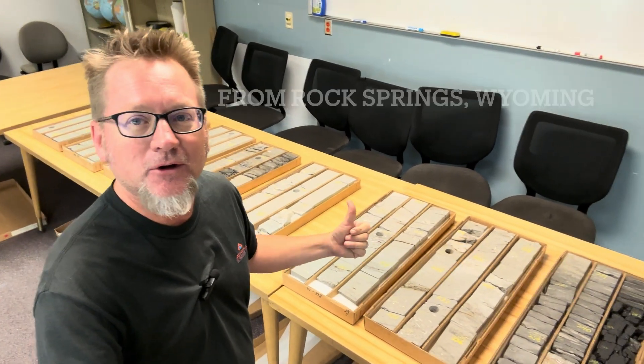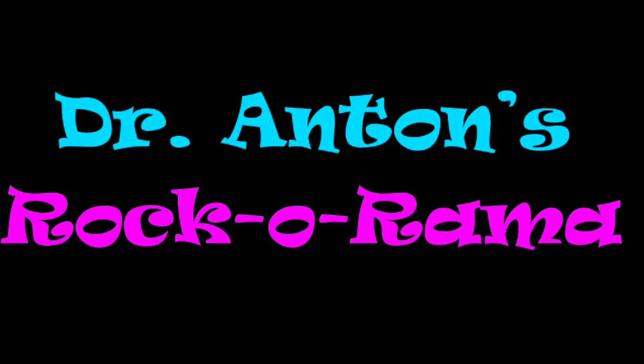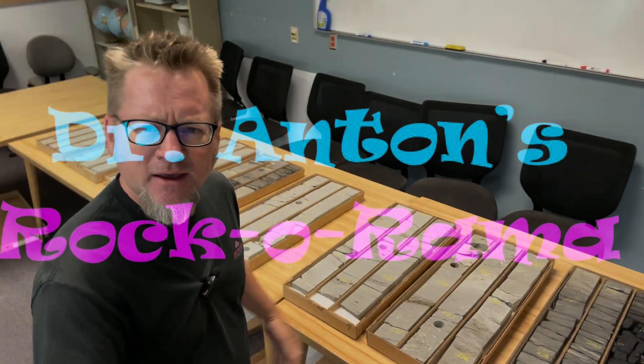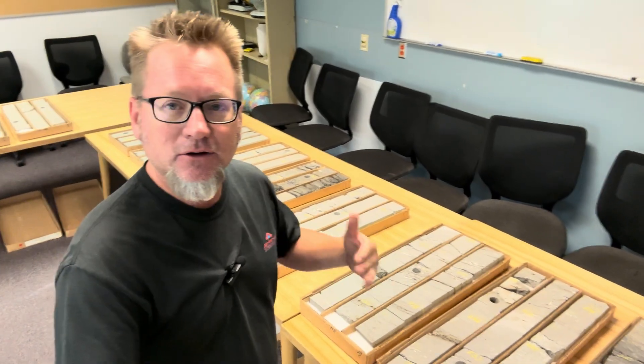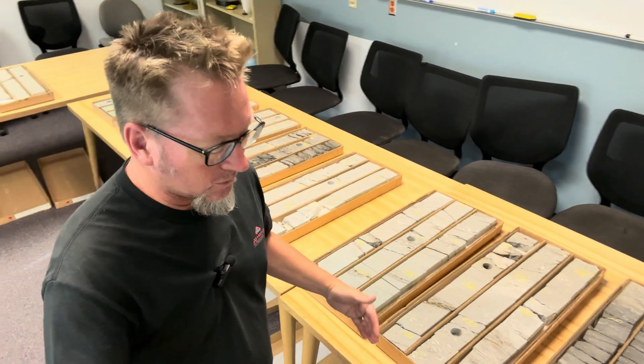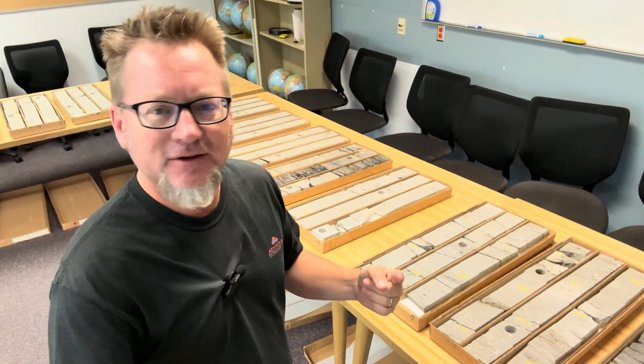This is actually from out by Rock Springs, Wyoming. A lot of geoscientists don't really get a chance to learn how to look through core, what you're looking for in core, or even the basics of just which way's up and which way's down. So I thought I'd take a few minutes today and just give you a virtual core tour through this.